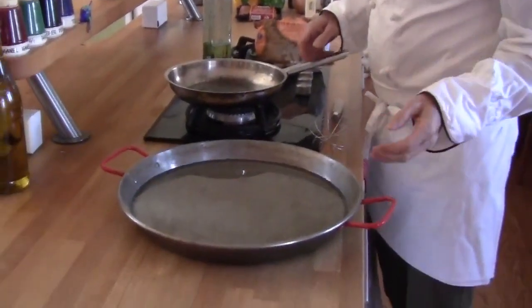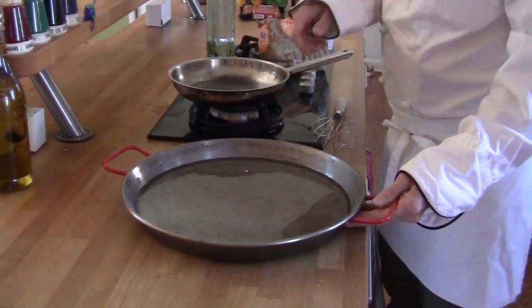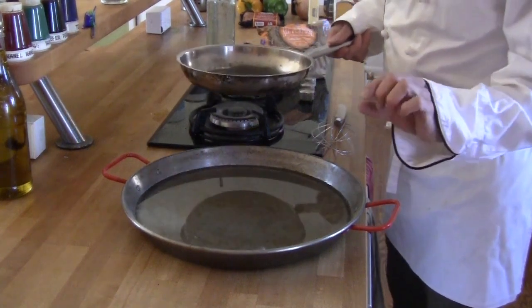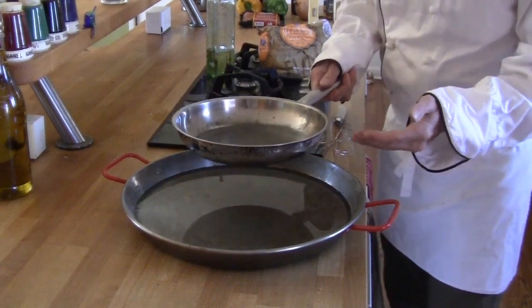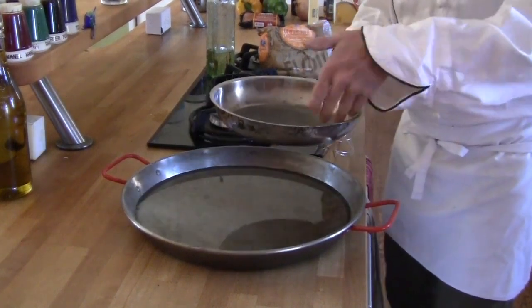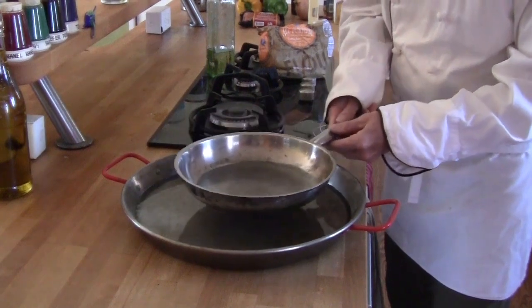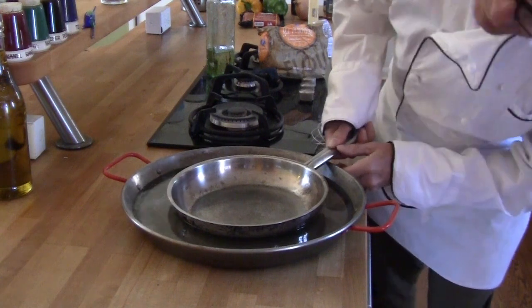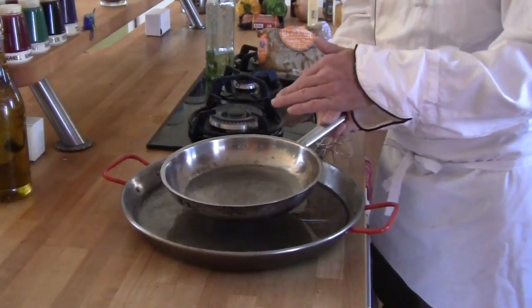The second most important thing in making a Cajun roux, I believe, is to have a basin of cool water to help you cool down the roux when the process is over. I've put about a half inch of water here. I need to ensure that there's not too much water because if the water splashes in the roux, you're in for a whole lot of pain. So I'm going to put my pan in and make sure it only comes up half inch, a quarter inch. I don't want any splash over.